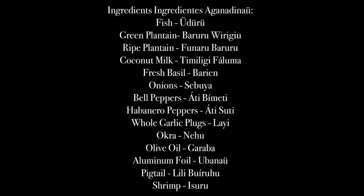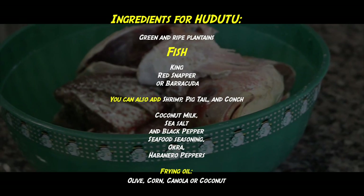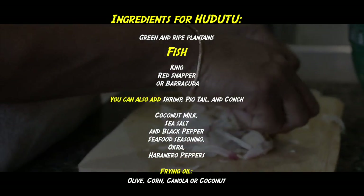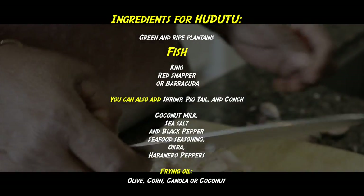These are the ingredients to make kudut. Green and ripe plantains. For the fish, it could be kingfish, red snapper, or barracuda. You could also add shrimp or pigtail. Coconut milk, sea salt, and black pepper, seafood seasoning, okra, habanero pepper. For frying oil it could be olive oil, corn oil, canola oil, or coconut oil.